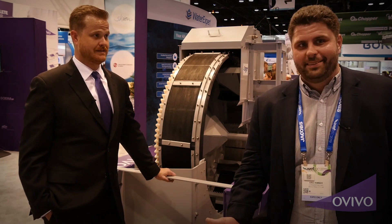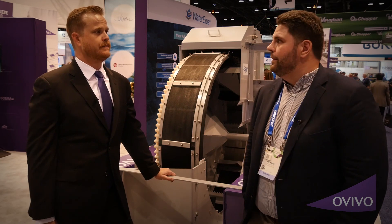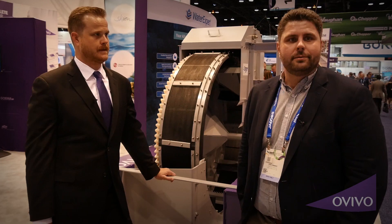Reach out to your local rep, or reach out to OVIVO directly and we'll put you in contact with the correct person.